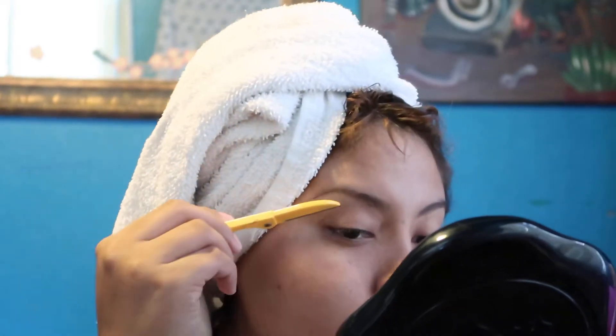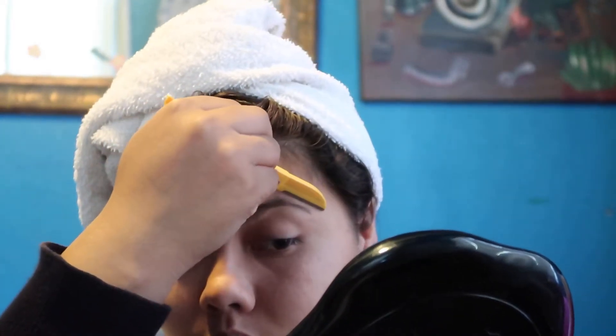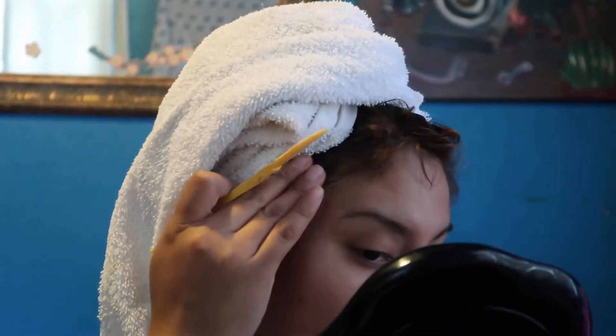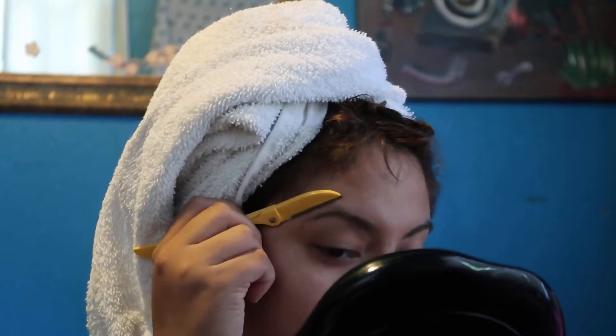Hello, welcome back to my channel. I will be doing my makeup today and I'm gonna start off with my eyebrows, cleaning them up. I'm gonna use the Flamingo glacier. I was trying to do the start trick but I'm too scared to take them off.